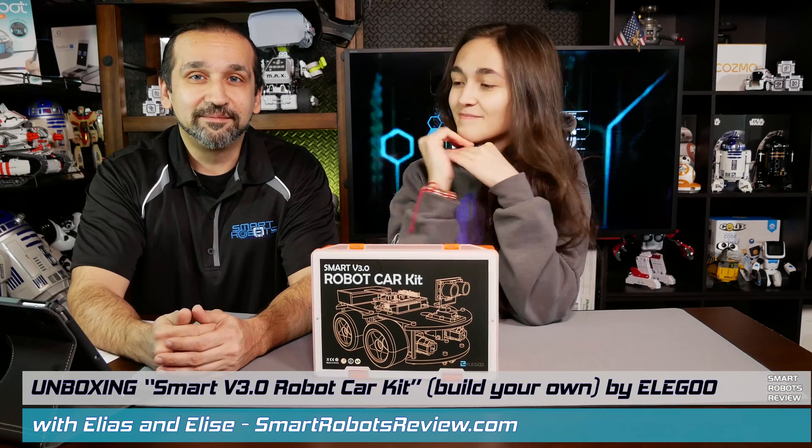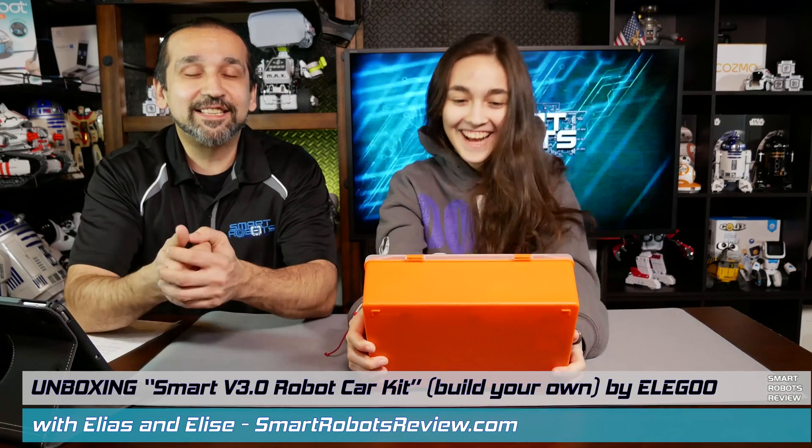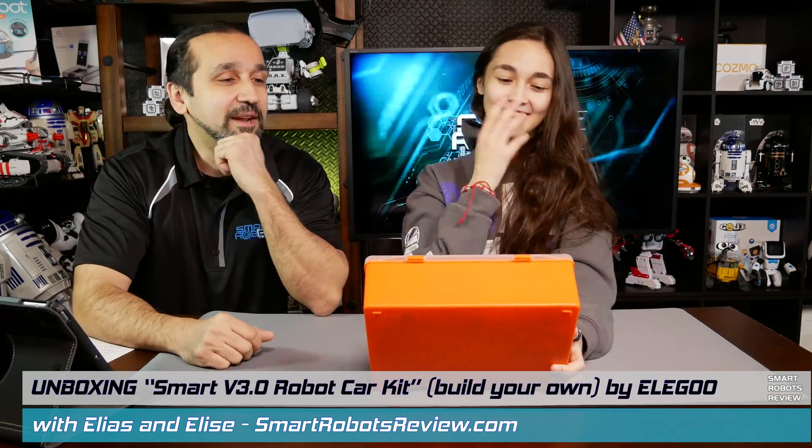And what are we unboxing, Elise? A car robot. Yeah, this is an electronics kit I got from Amazon, made by Elegoo.